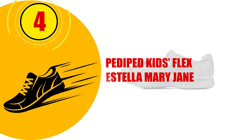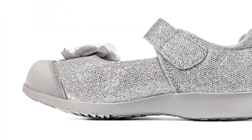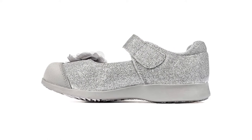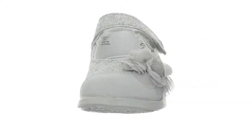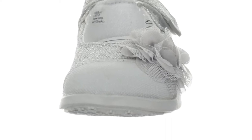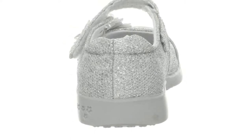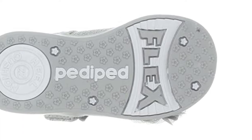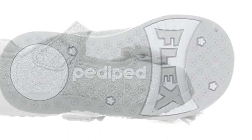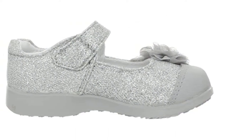Number 4: Pediped Kids Flex Estella Mary Jane. Pediped's claim is that their shoes are the next best thing to bare feet, offering a similar experience to wearing no shoes at all. Being barefoot, or almost barefoot, benefits a child by having them rely on their natural balance and grip in the toes. Having these skills helps them with more complex motor tasks later in life. Just like Pediped's Grip Nikki Sandal featured below, the Kids Flex Estella Mary Jane is fully approved by the American Podiatric Medical Association when it comes to correct foot development.